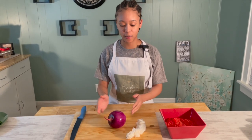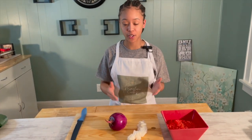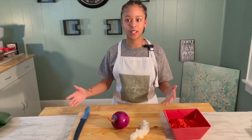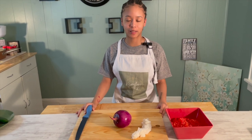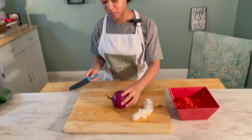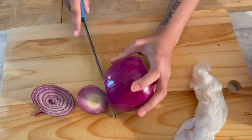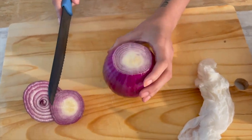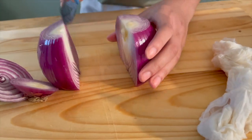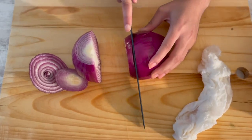Next we're going to cut our red onion. You may be wondering why there's a wet paper towel here — it's for absorbing the moisture so your eyes don't get runny and you start to cry. For the onion, cut off the ends, place it on one of the flat sides, cut it down the middle, then slice it into thin slices like the tomatoes.